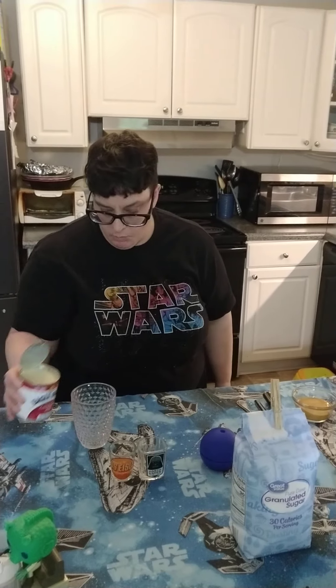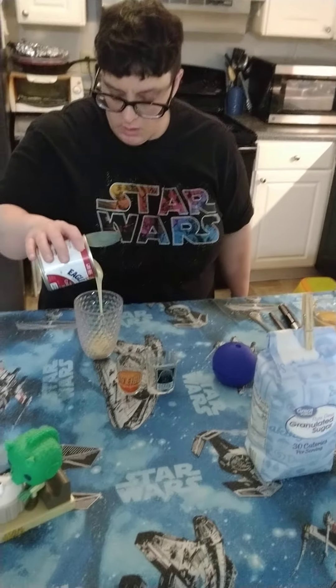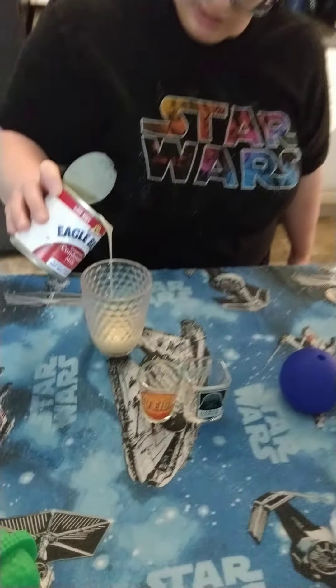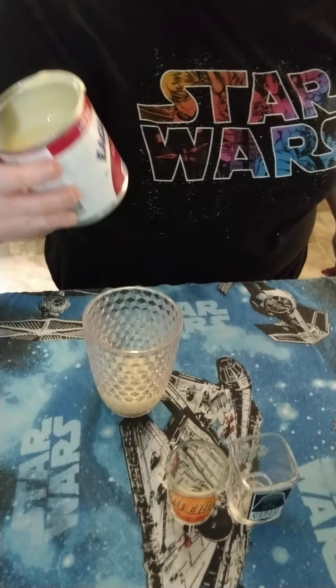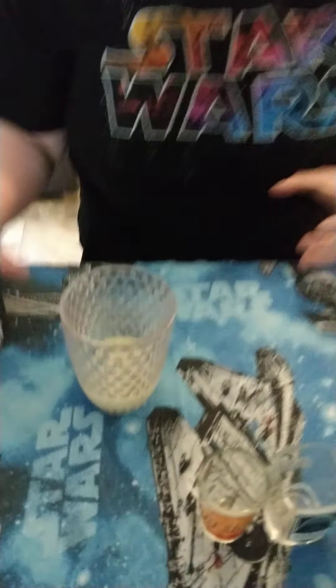That's also just what we use for a lot of our coffee tutorials. So we're going to do a good layer of sweetened condensed milk. This is going to come out really layered and pretty. So we've got that layer of sweetened condensed milk at the bottom.